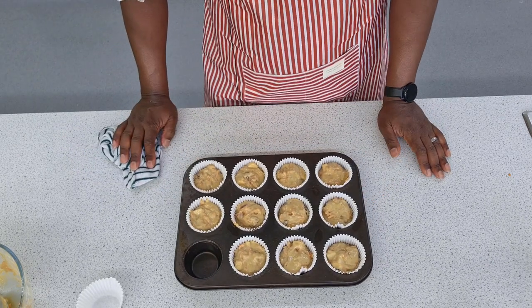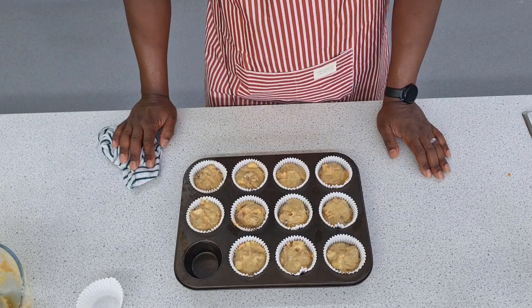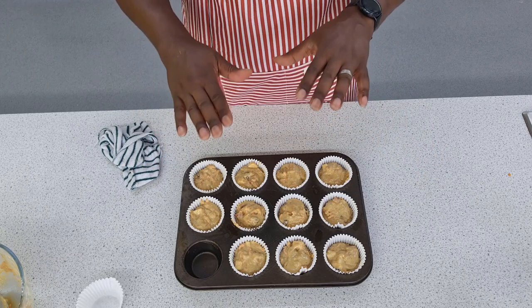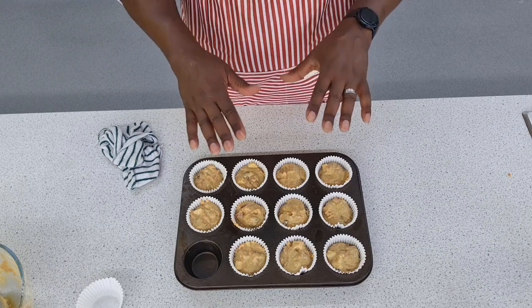They're going to go in the oven and bake for about 20 to 25 minutes until they're fully puffed up, golden brown and springy to the touch.